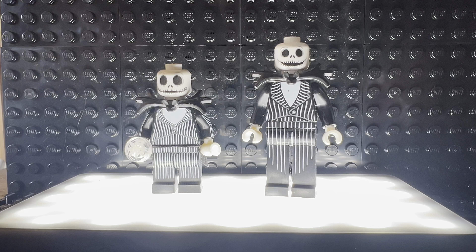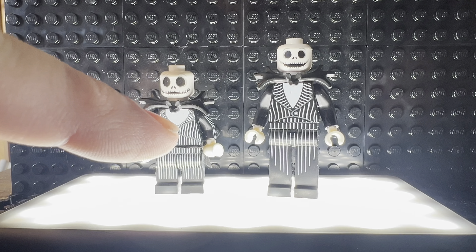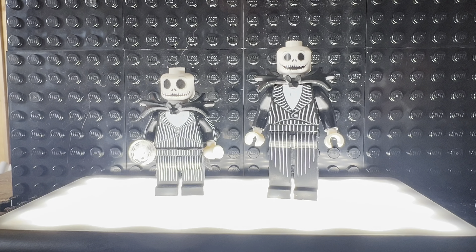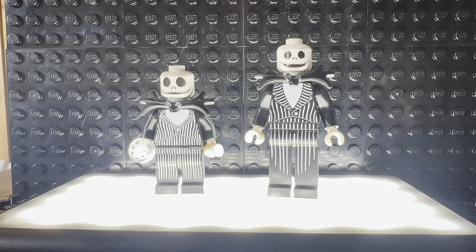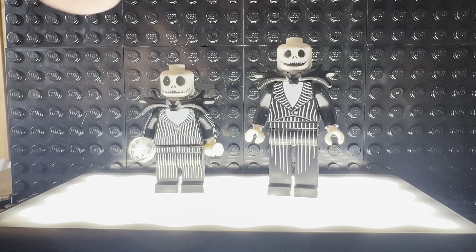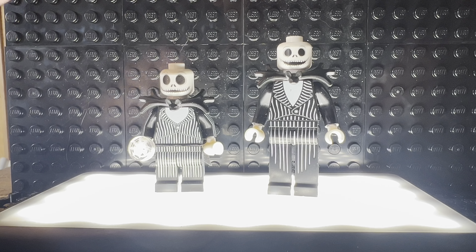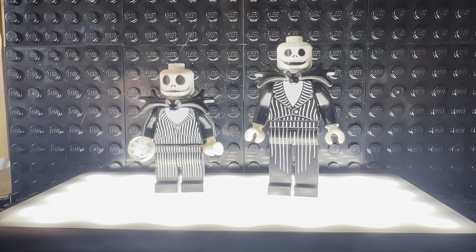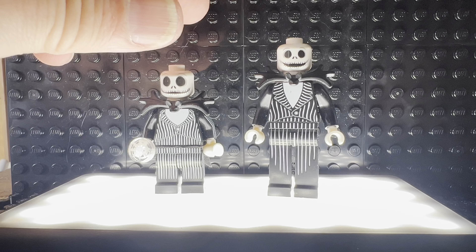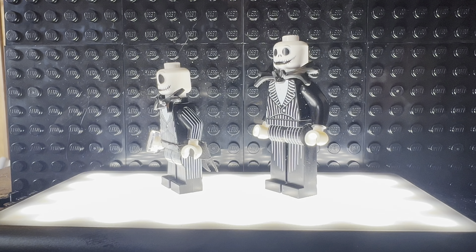The bow tie is basically the same. The shirt part is different — it looks like it comes down a little bit further on the new one. The stripes are a little more well defined, we're getting fewer of them, and they taper to a point onto the legs, whereas on the CMF they just taper down to the end of the legs. So that is the first look at the new Jack Skellington minifigure.